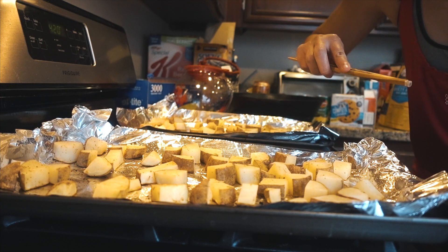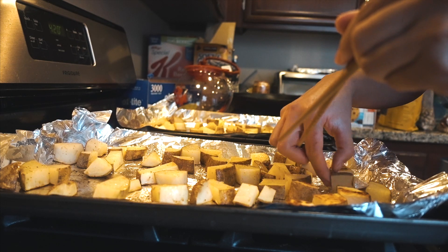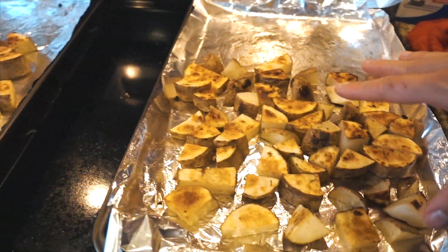Spraying the potatoes with cooking spray again and flipping them — it's a bit of a hassle but you want them cooked evenly. See how golden brown they are on this side? Flipping them all and putting them back in the oven for 15 minutes, then checking for doneness.